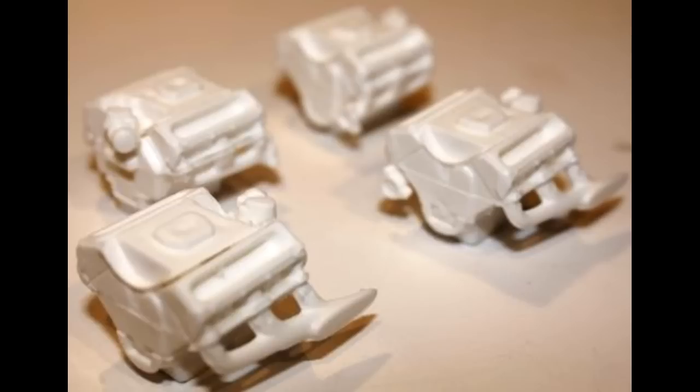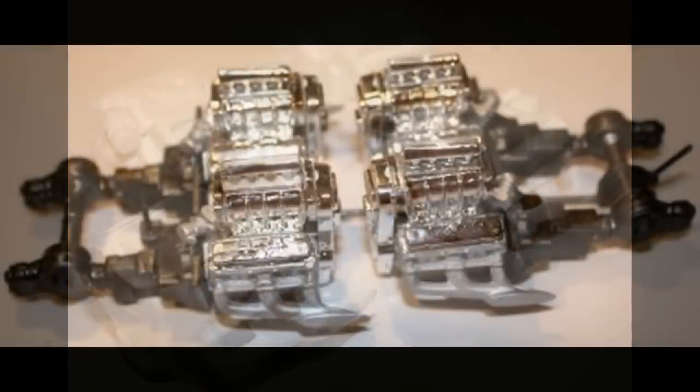At this point the engines hadn't been painted yet — it was all done as one piece before the chrome was added. Go ahead and paint the axle drives and the mounts a gunmetal gray or dark gray, and the engine blocks were painted aluminum. Then assemble the motors to the mounts and drives.